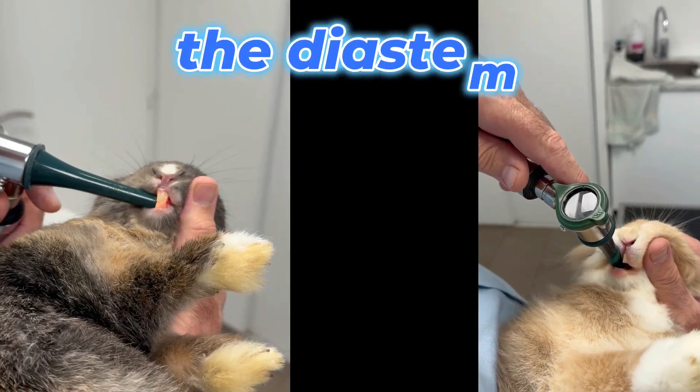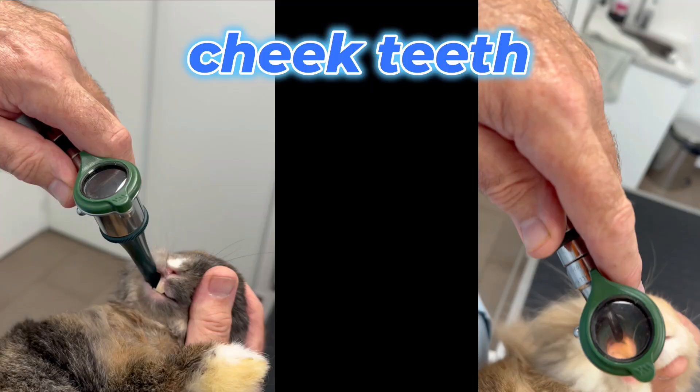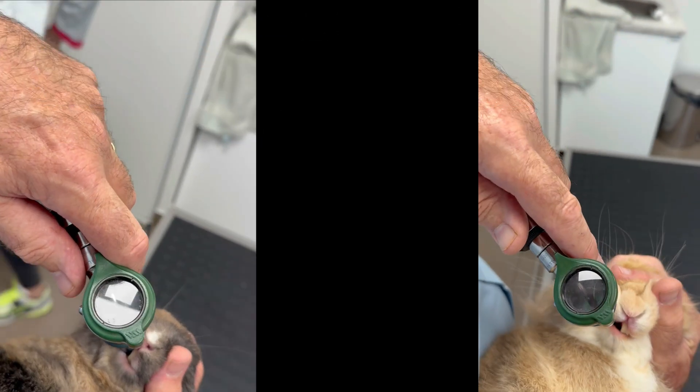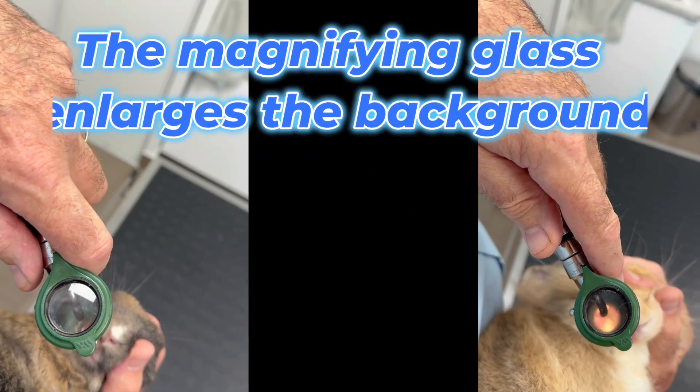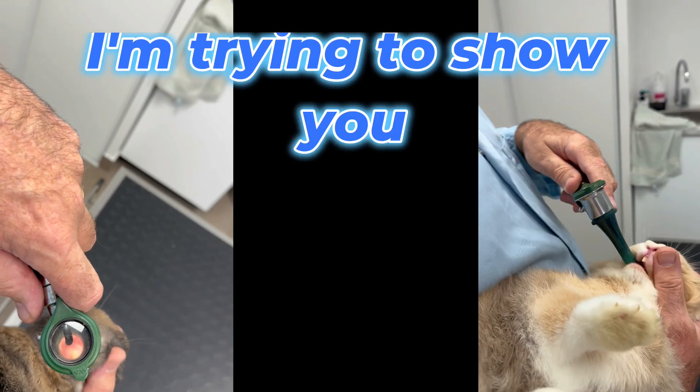I'll start again — can you see that? There's her paw in front. Now we move on to the lip here, in the zone of the diastema. And now we're able to look at these little back teeth — the jugal teeth, cheek teeth.